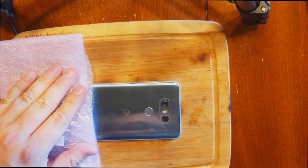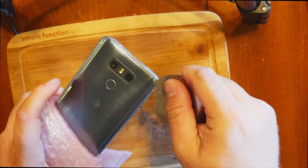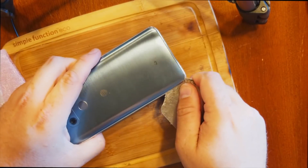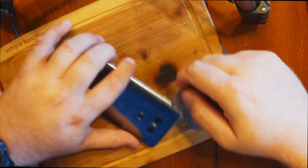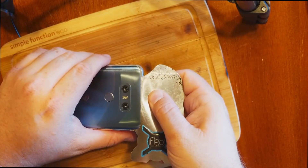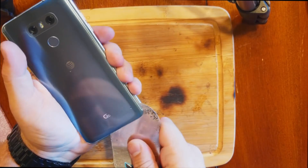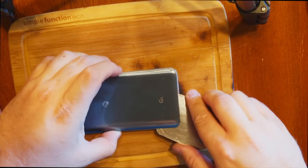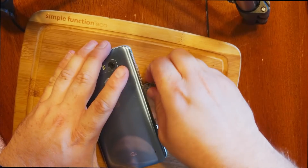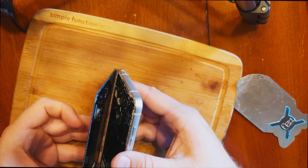Warm the back glass up until it's hot to the touch, and put something down so you don't burn yourself opening it. Get in between the back glass and the frame, and don't cut too deep — we don't want to cut any cables. It looks very similar to the Galaxy S6 and S7. See if we can start moving this up — nope, we need to cut a bit more and carefully lift up. This is my actual first time opening up this phone, and I haven't even watched a tutorial, which is how I've always done it.